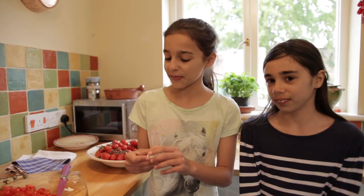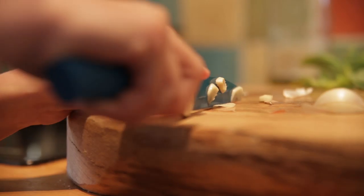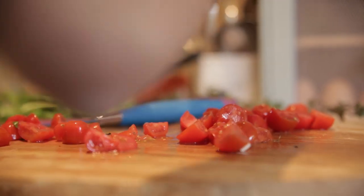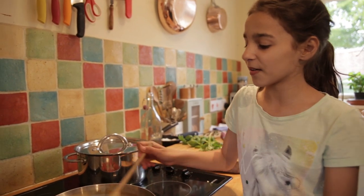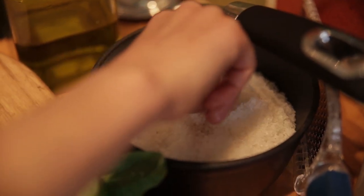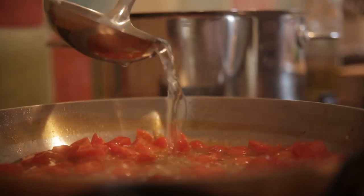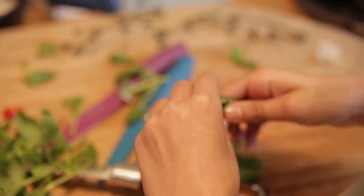Now we've chopped our tomatoes and we're going to chop our garlic. Next we will need to put in our tomatoes. Now we just have to stir our tomatoes and garlic so they all mix together. Make sure you season your tomatoes. Now we're just going to pour a bit of the boiling pasta water into our sauce, but make sure you use the pan as a shield because you don't want it to splatter on you. And tear up some basil leaves and put them into your sauce.